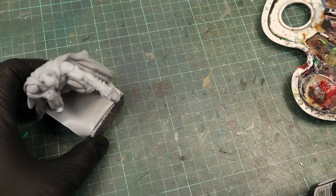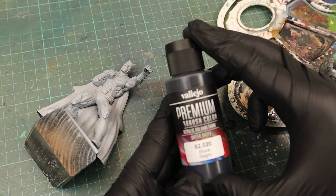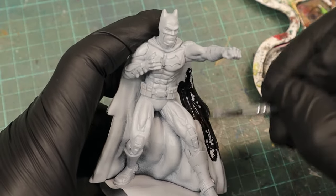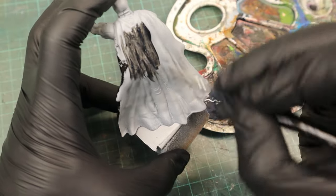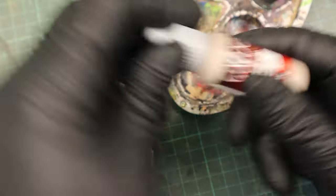I rattle canned him with a gray primer and then the first thing was to paint the cape black again. I used Vallejo Premium Black but it didn't really want to stick to the surface, so I switched over to Game Color Black, which is way less black and opaque compared to the black I used before, but at least it adhered better to the surface.